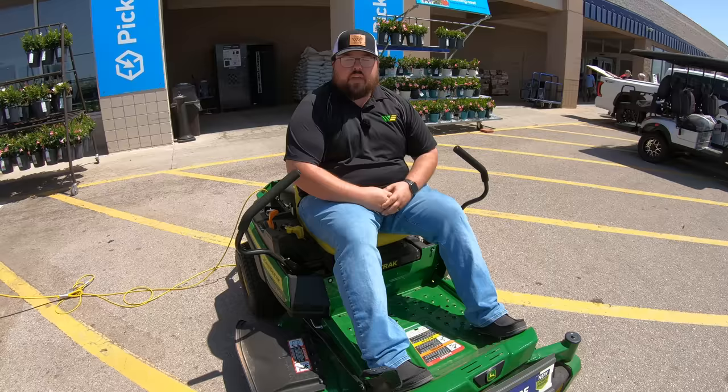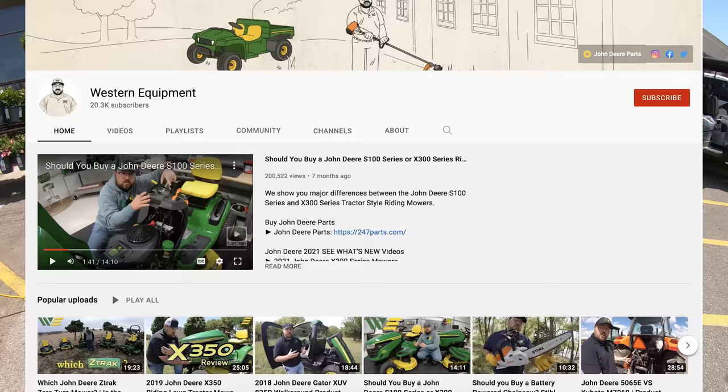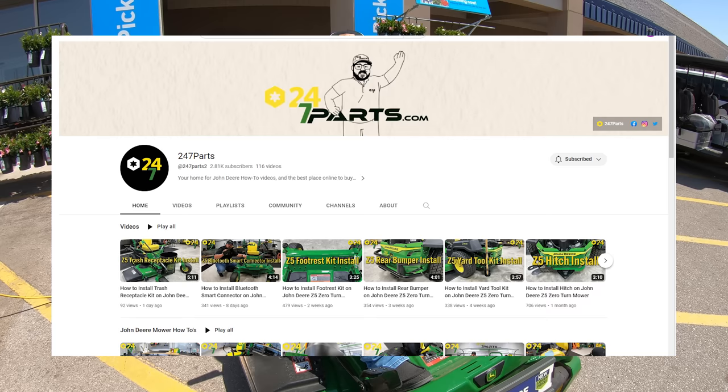Now that you know which models Lowe's and Home Depot both carry, you can start doing your research and looking into which exact one is going to fit your operation. That is where you can go and look at the plethora of videos on our channel here, which has walk-arounds, product reviews, and videos covering different types of attachments and how to put those on your mowers. Make sure to check those out along with our other channel, 247 Parts.